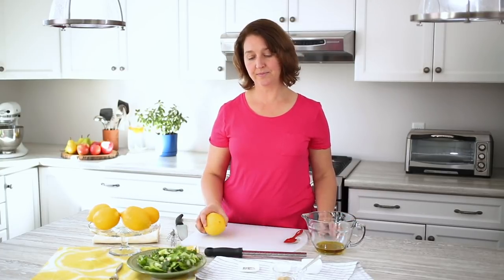So what we've started with is a third of a cup of olive oil. We're going to use the juice of half a lemon, a little bit of salt, pepper, a teeny pinch of sugar, and some Dijon mustard.